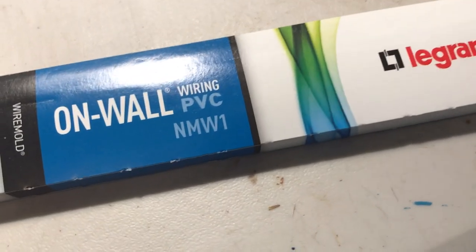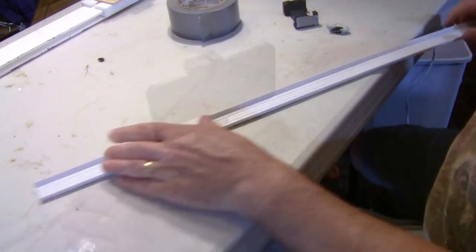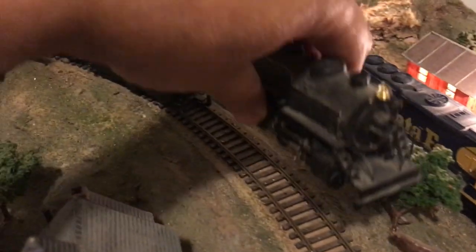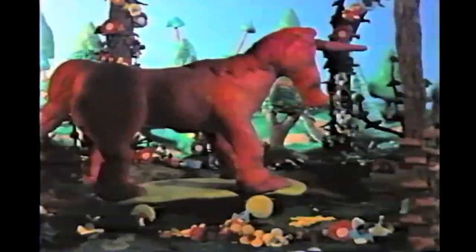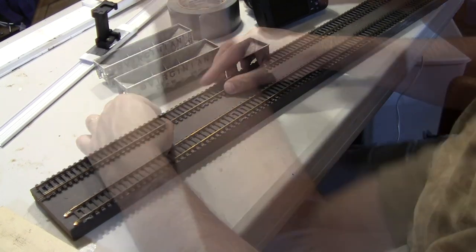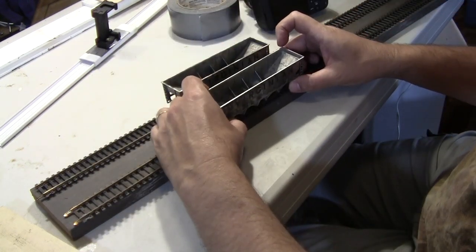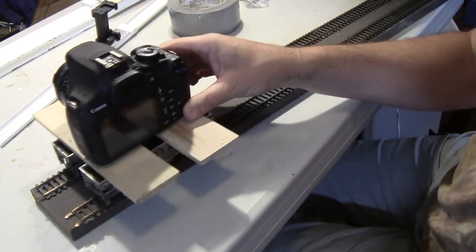This is a PVC on-wall conduit available at hardware stores — a small piece of the cover slides tightly along the base and it can hold a phone. I used to be into model trains, and so to do this camera move in my student film, I ran two parallel tracks along a wooden base and used two flat-top train cars to hold the camera. It can hold a heavy camera and slide along the track smoothly.